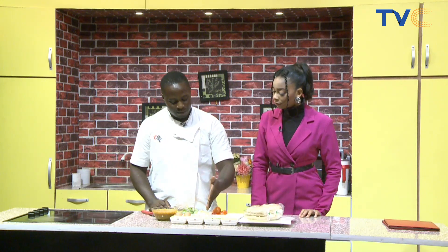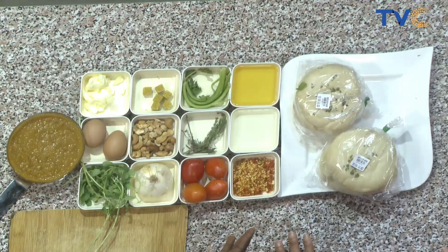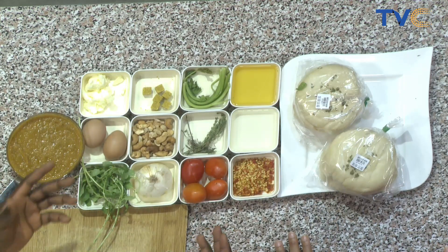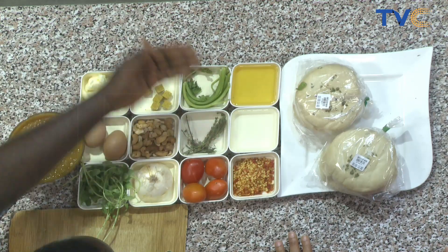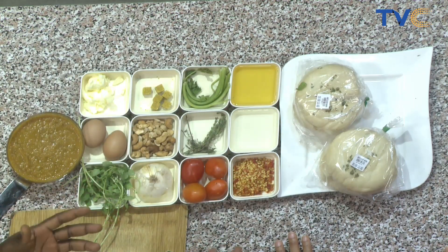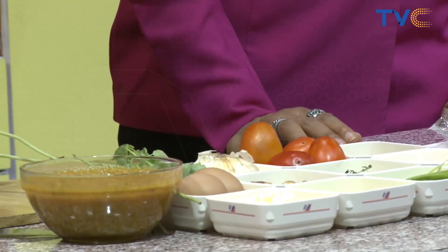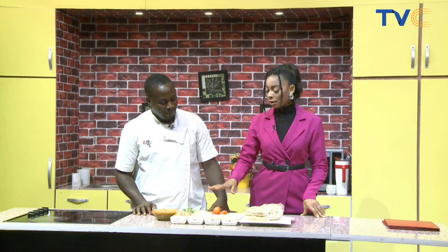I couldn't find pine nuts so I got cashew nuts instead. Eggplant carbonata is kind of a sweet and sour sauce, and since I'm infusing Indian flavors — which are full of spices and curry — I had to remove both the sour and the sweet parts and rework it. So we're remaking it as a fusion.